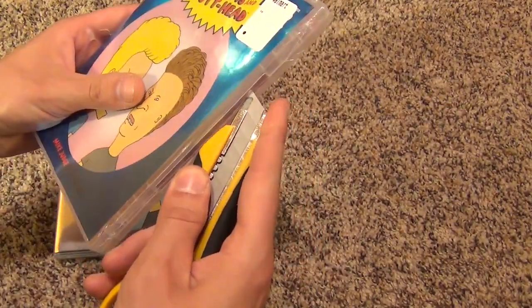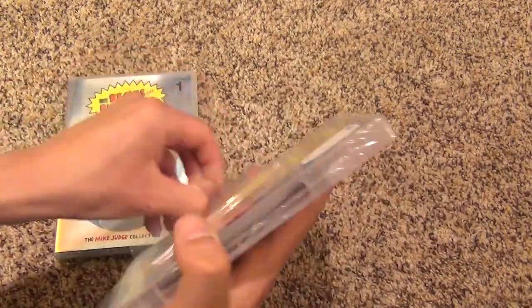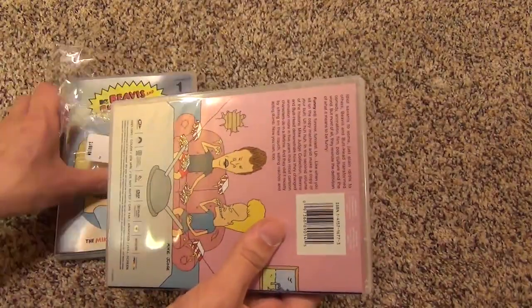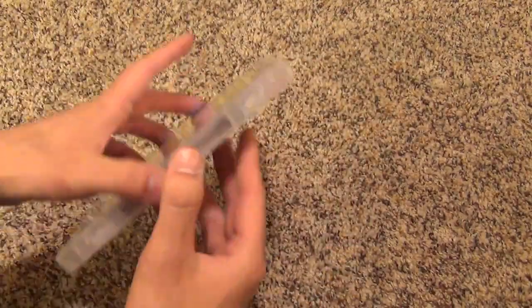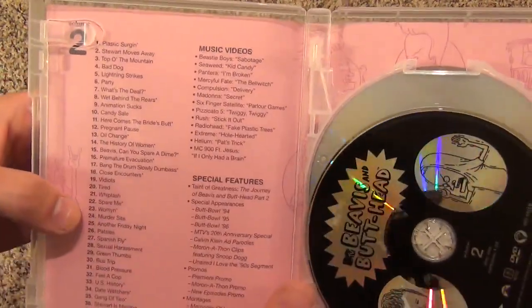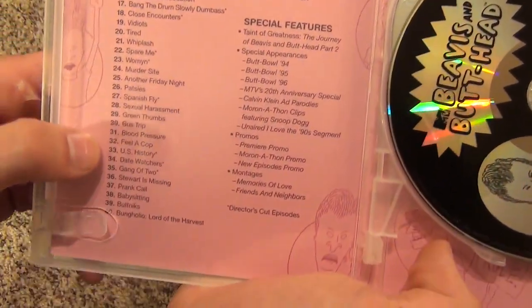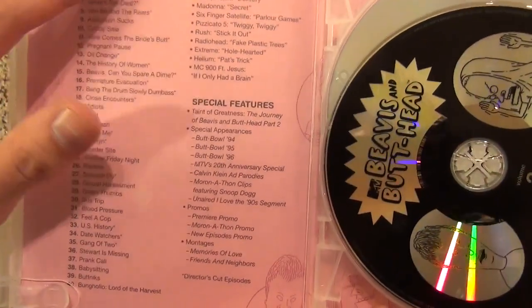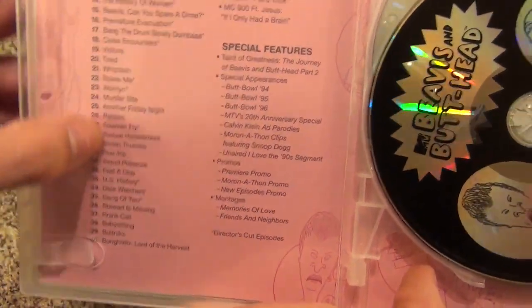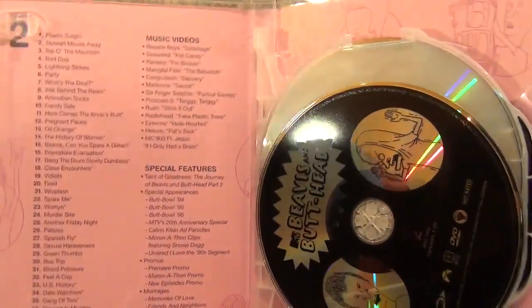I'm gonna go ahead and open this up and we will take a look at what's inside — probably not gonna be much different from the first volume. If we look inside, it does say all of the episodes, so very cool. 40 episodes. And they're all the short ones — they're like probably seven, eight minutes in length or something like that. These shorts. So if they did full episodes, they would be like three of these in one or something, plus some music videos.